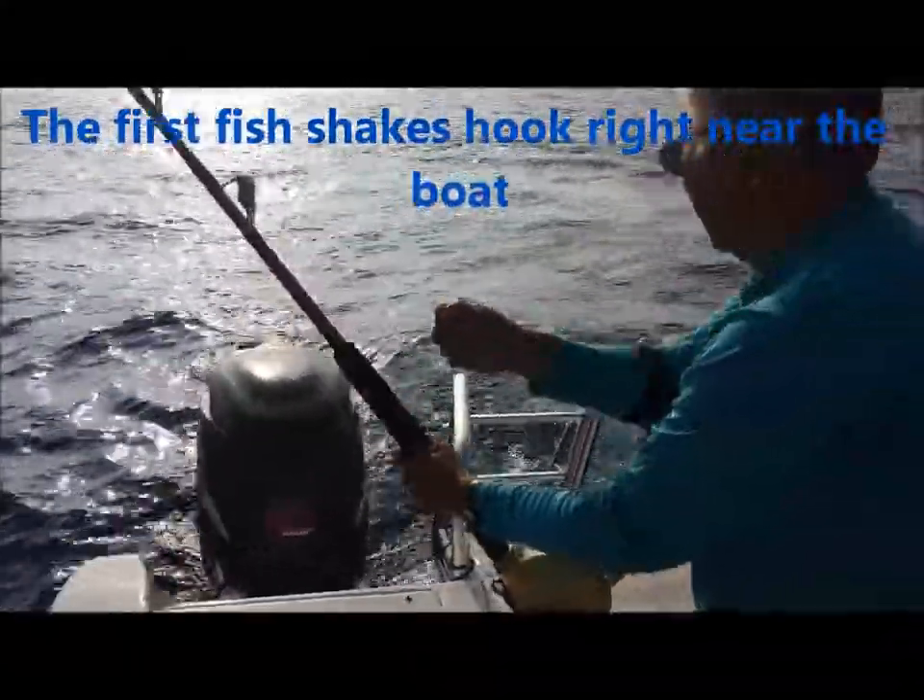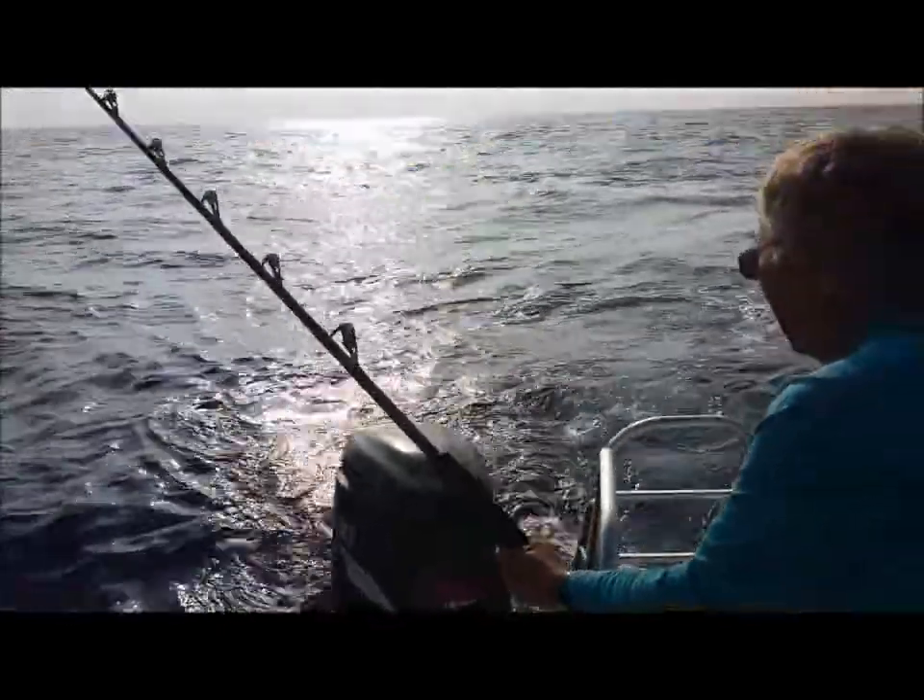I don't know, you're holding the pole. I guess he is. I think he's off. You might have come in.